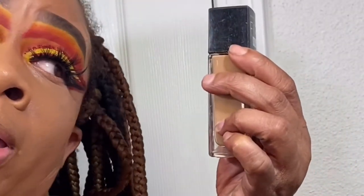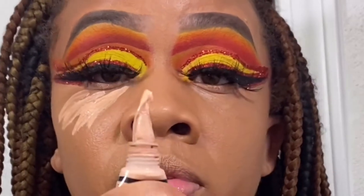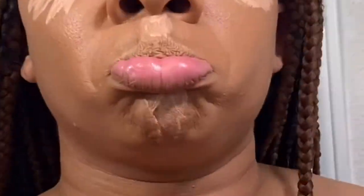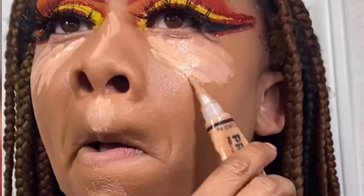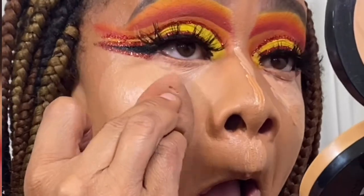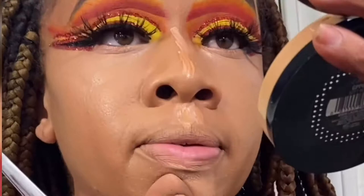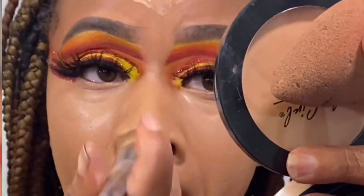Maybelline, we see you! Going back in with my favorite LA Girl Pro Concealer — I use shade Classic Ivory. We did use that as our eyeshadow base and also to clean up the brows. I use shade Warm Honey underneath. And this setting powder is so bomb — it's shade Banana. I use my foundation brush to blend the concealer, then go in with the LA Girl setting powder.